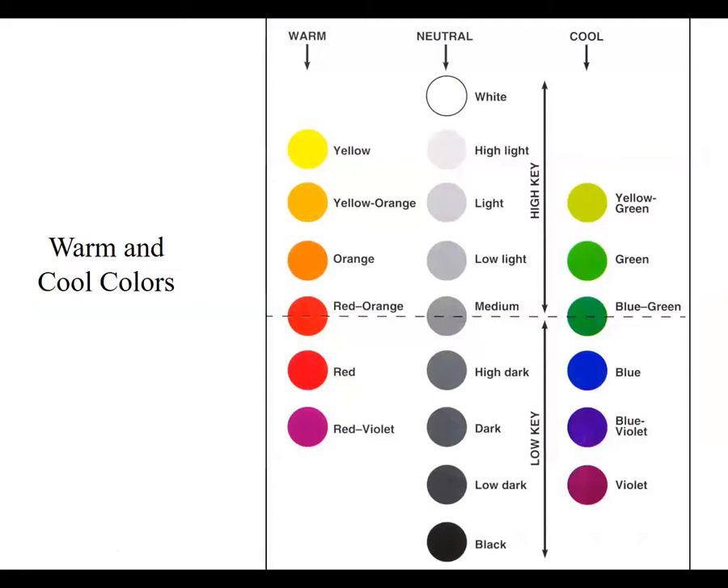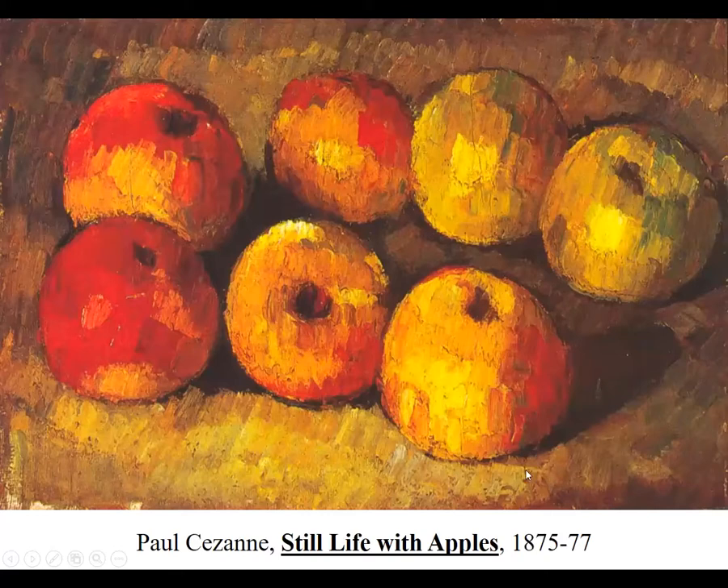Looking at the color wheel, the warm colors on one side versus the cool colors on the other side kind of balance each other out. Half of the warm colors are high key and half are low key when compared to a value scale, and the same thing applies to the cool colors — about half are higher key and half live in the low key range of the value scale.